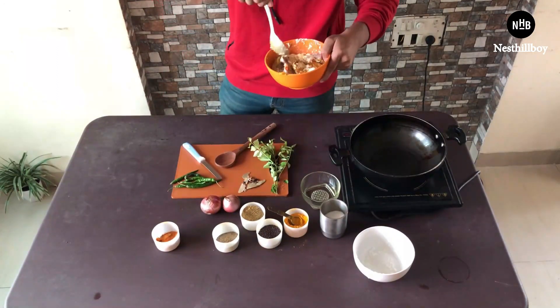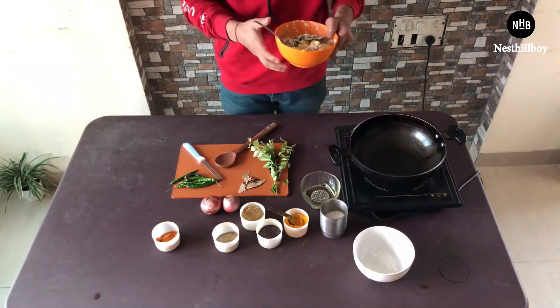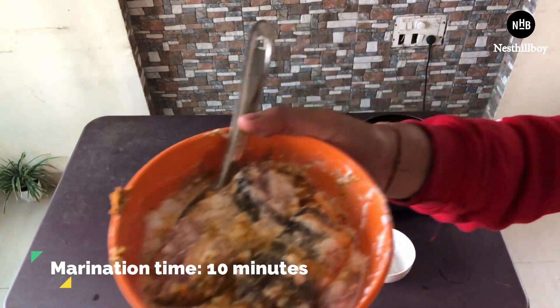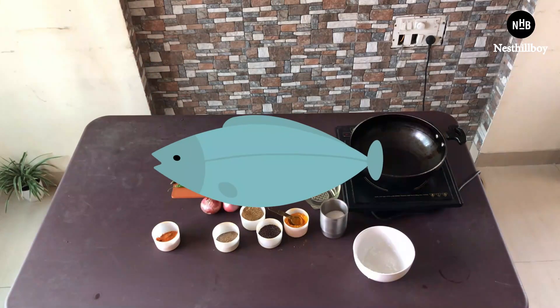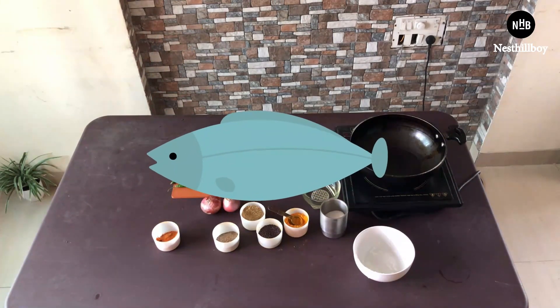Then leave the fish in the fridge for about 10 minutes. During the marination, what will happen is that it will make the fish really soft and tender, and the curd and masala will get absorbed properly.